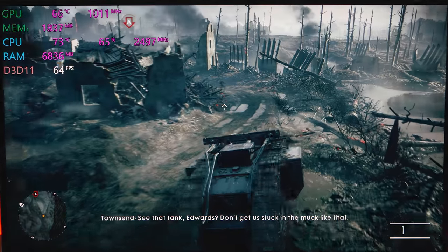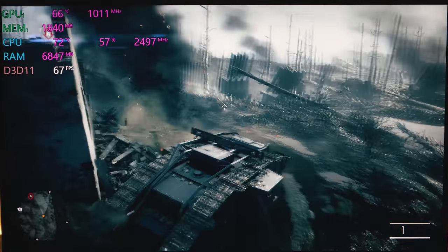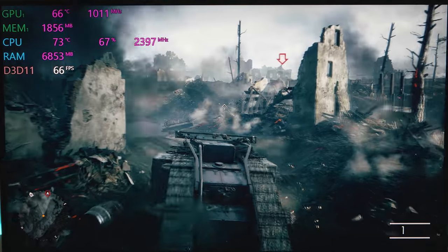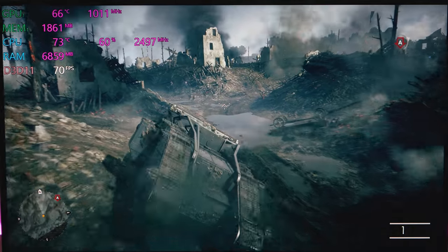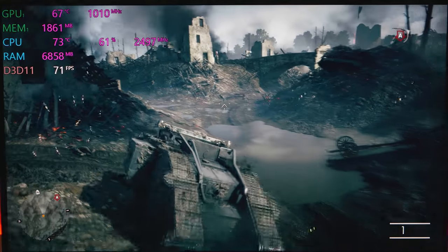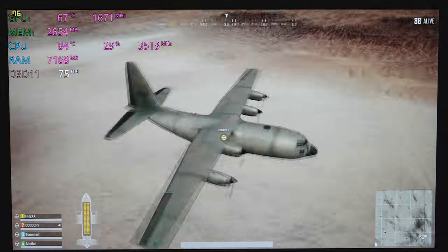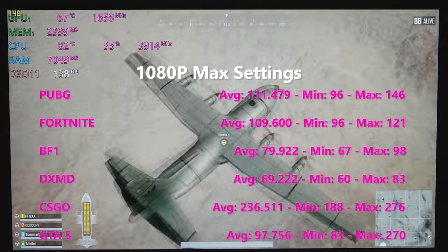With the G7, which is the next model up, you're able to get a 120Hz display and even an i9. Since this is a 60Hz display with a GTX 1060, I just cranked the settings to max 1080p — there was no point lowering the settings. So this is all max ultra settings for all the games.